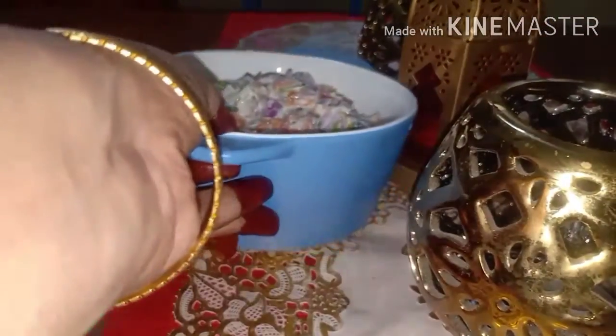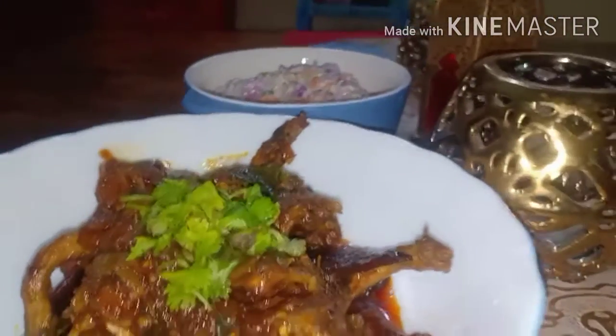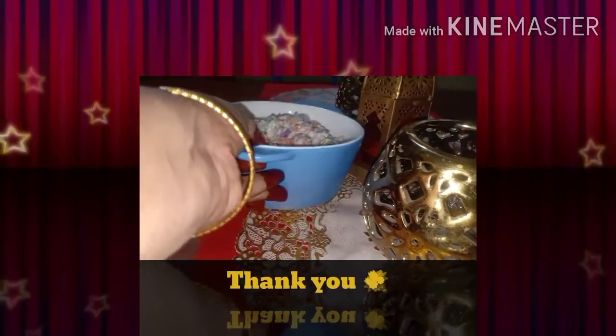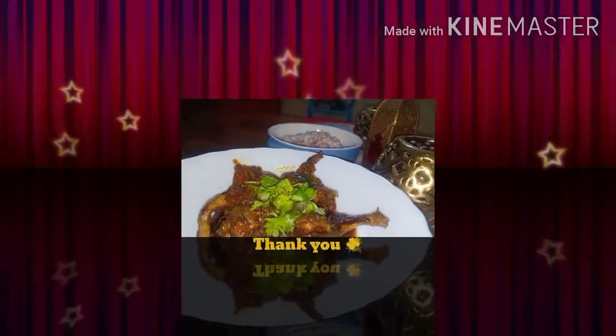Leave it for a few minutes till it binds with the masala. Now the Quail Pepper Fry is ready. Let's serve it in the serving bowl. Like, share, subscribe and comment me down below. Thank you, good bye, see you soon.